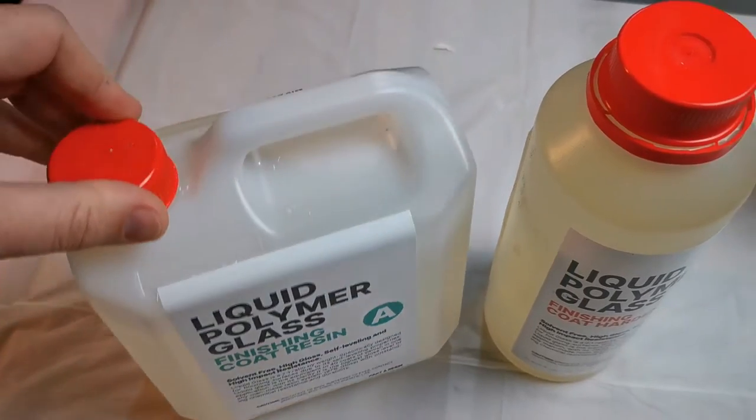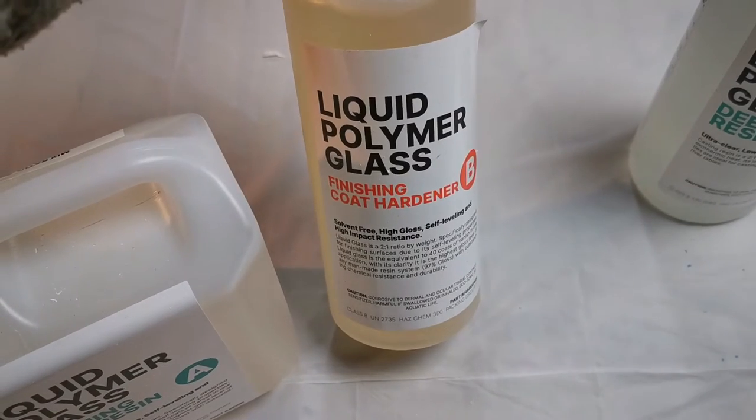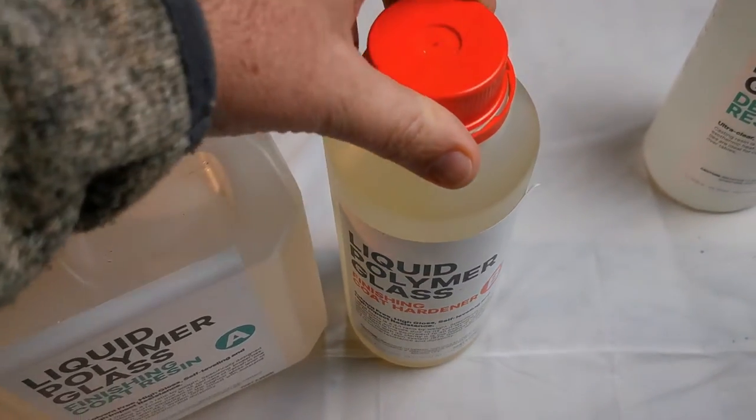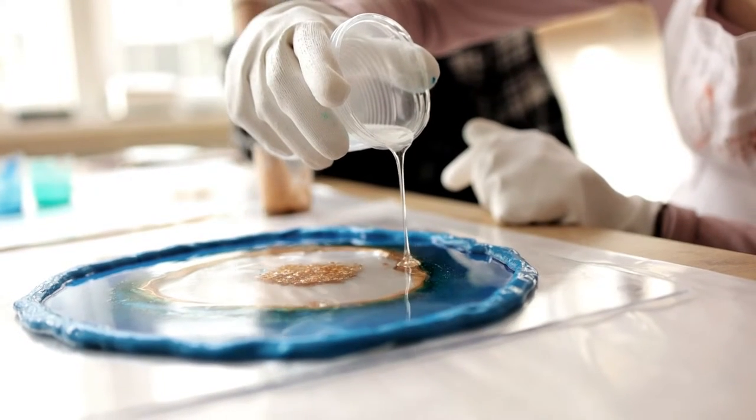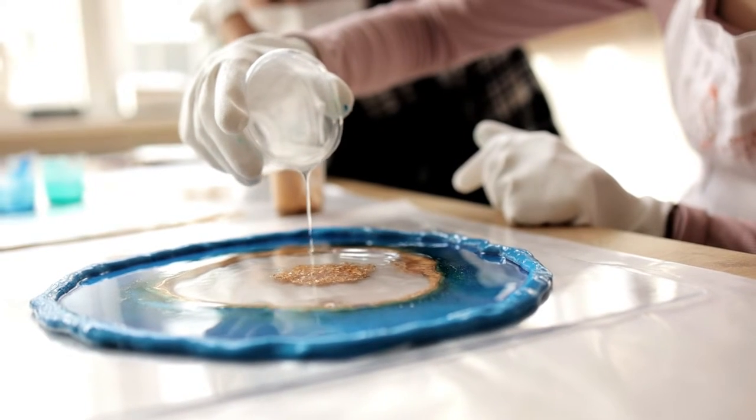Resin is like a secret potion of art materials. It's a mix of epoxy resin and hardener, and when they combine they create a glossy and durable finish. It's a gateway into a realm of creative opportunities, allowing us to work with textures, colours and effects in a truly enhancing way.